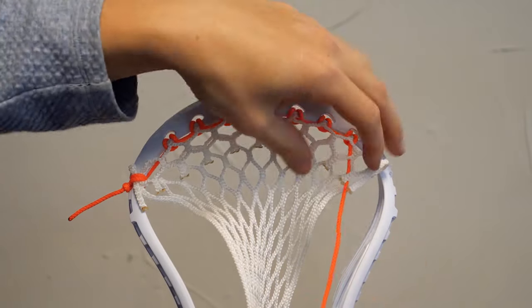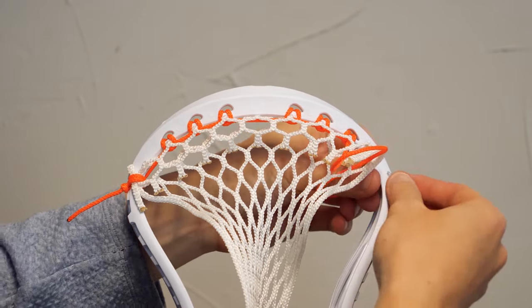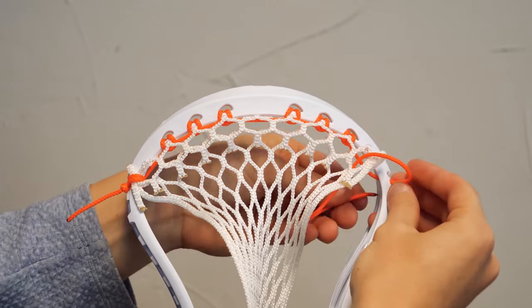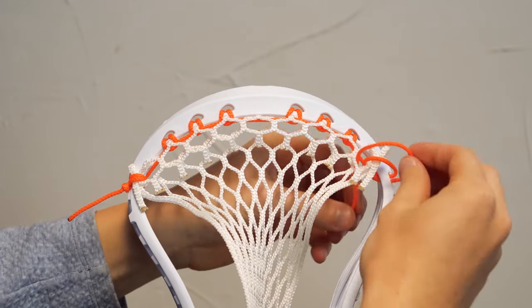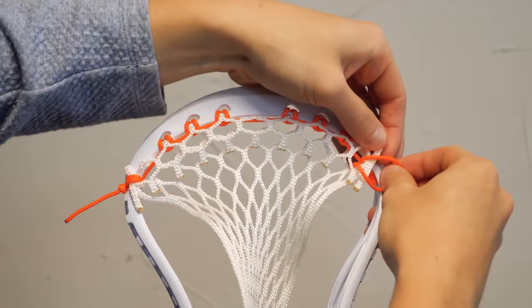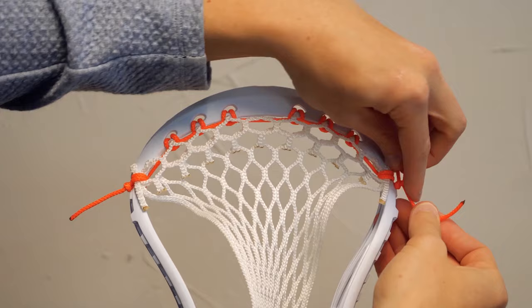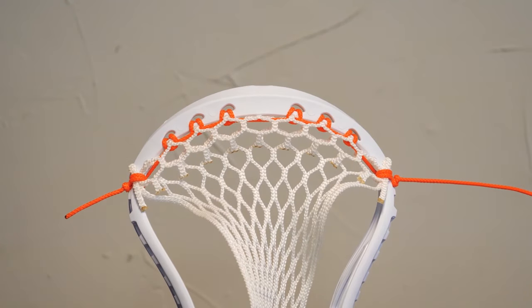Now we're going to be doing this again on the other side — it's just the complete opposite. First go through that front part of the mesh, up through the top diamond there and the inside of the head. Then go through both — put the flap down, go through the back, out to the outside of the head. There's your first loop — one more time, that's where it gets a little bit tougher. Pull the first one nice and tight, pull the second one, and then you're going to knot it off. If you guys have any questions, leave them down in the comments below and we'll try to get to all of them.